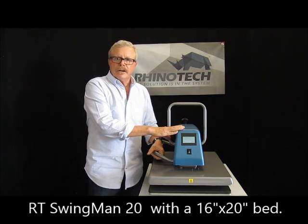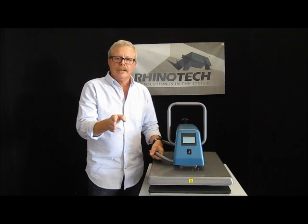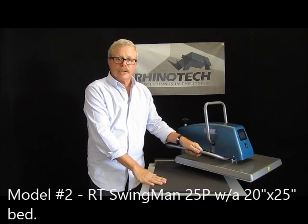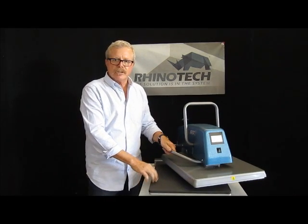This happens to be the RT Swingman 20. They also have a sister model, which is the 20P, which actually has a bed that's 20 by 25 inches. The 20 has a 16 by 20 inch bed.